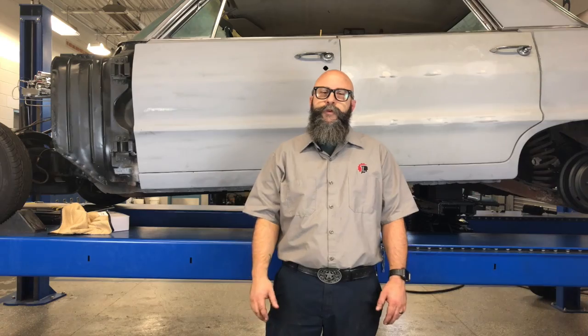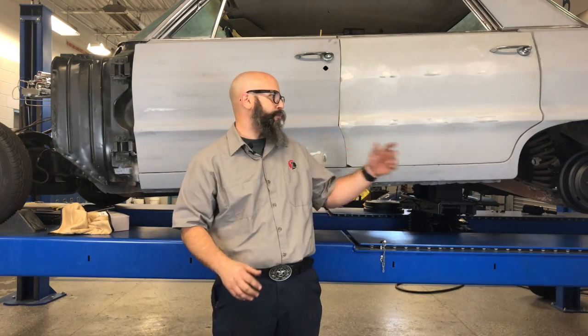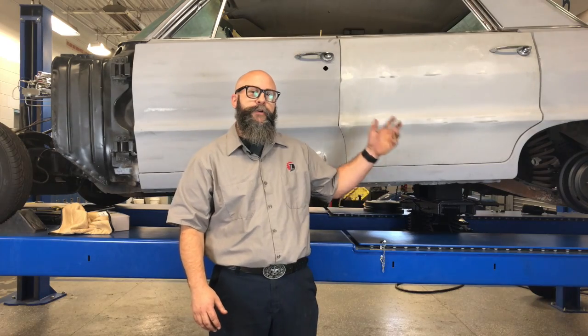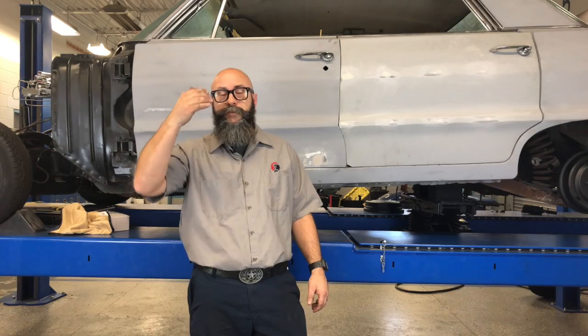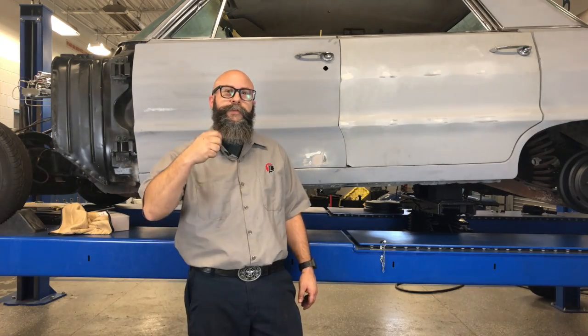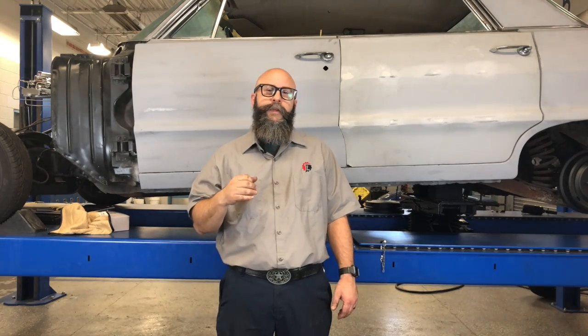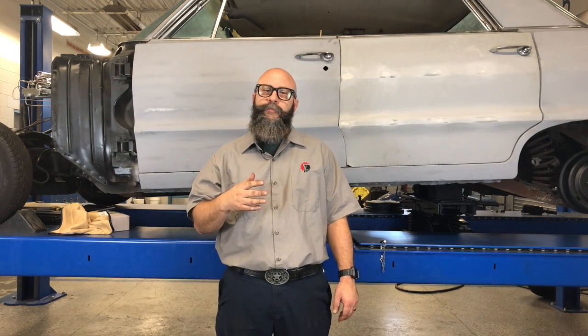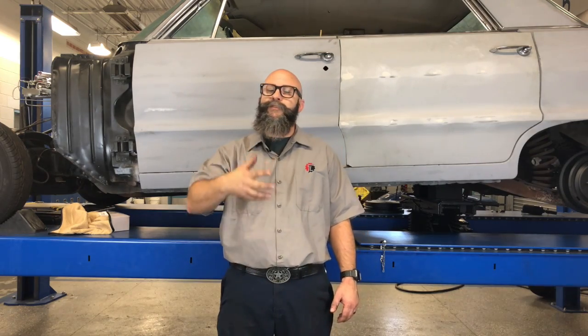Hey everybody, welcome back. Jeff from Tri-Lakes Performance DIY. I've got another video for you guys. Today we'll be talking about drum brakes on our 1964 Impala Lowrider project. I will be going through the process of replacing the drum brakes, talking about what goes into drum brakes, how drum brakes operate, and sharing a couple tips and tricks I've picked up over the years on making a drum brake job easier to perform.